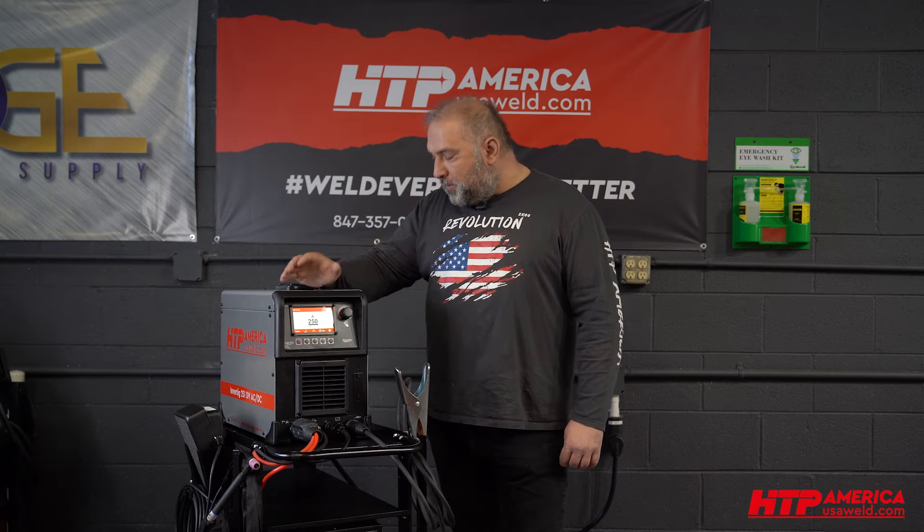Hi, this is Peter with HTP America. Today we're talking about the new Invertig 251. The topic of today is dynamic power. This feature enables you to vary your amperage by holding the torch closer or further to the metal without the need of any foot pedal, slider, or any other amperage regulating device.